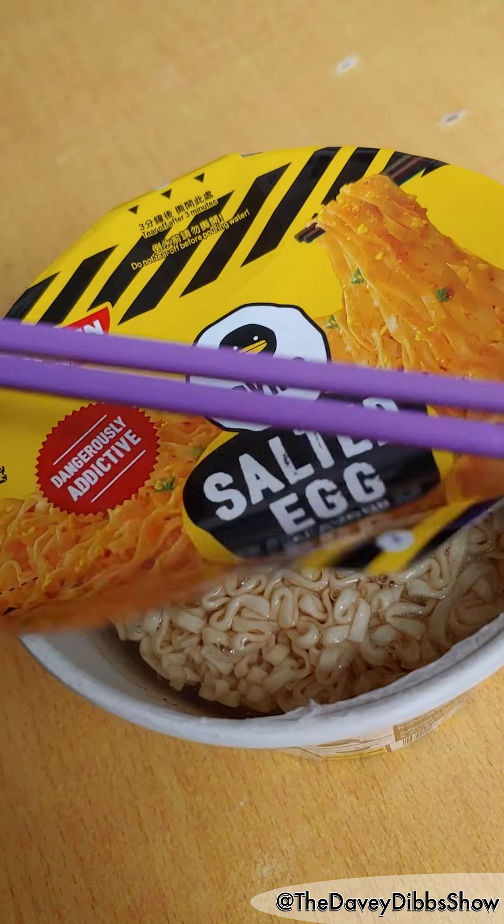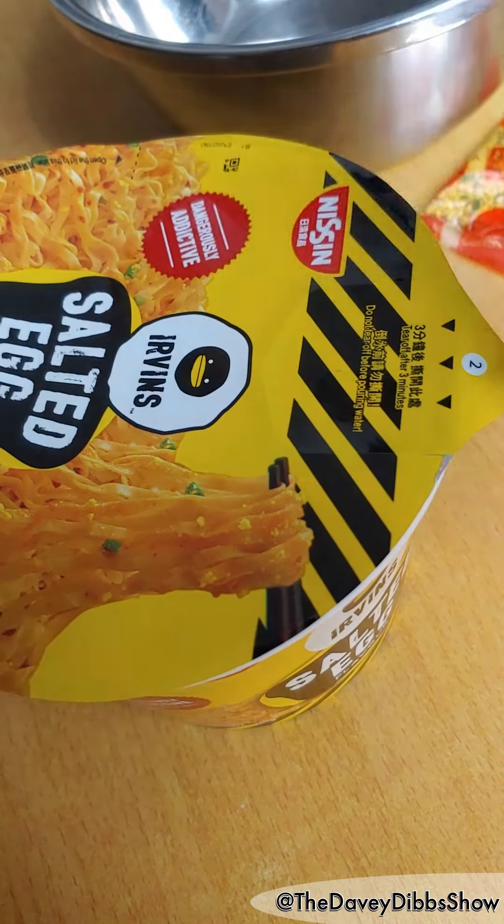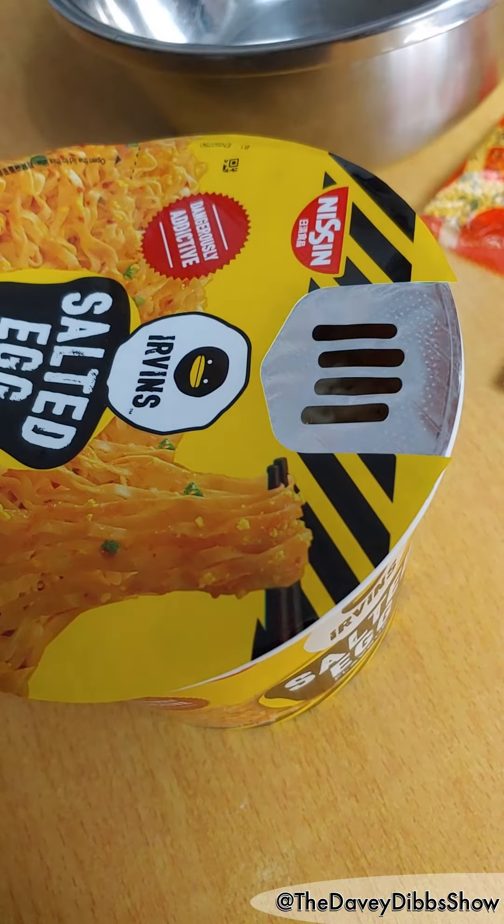Now we wait three minutes. Now we peel off the strainer.